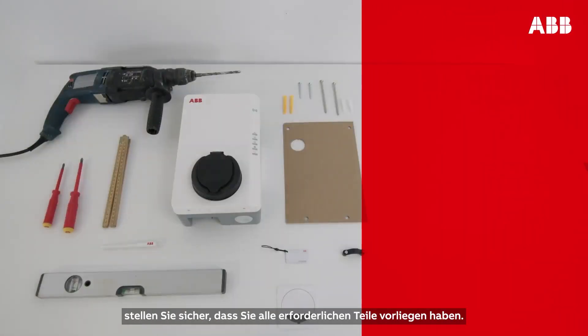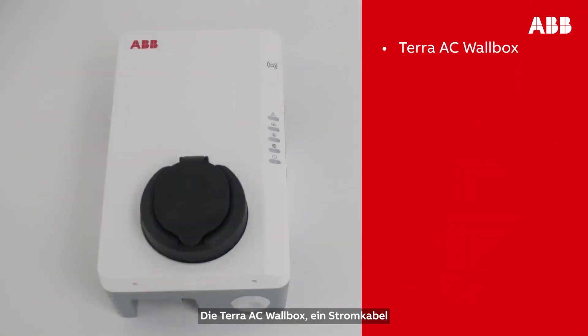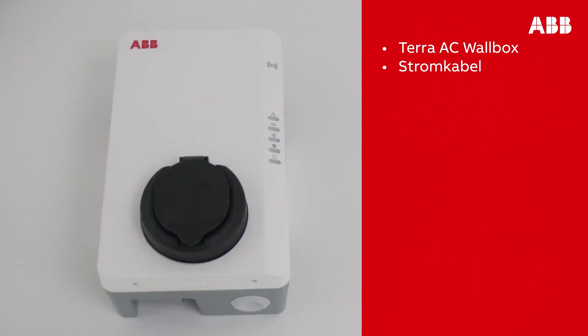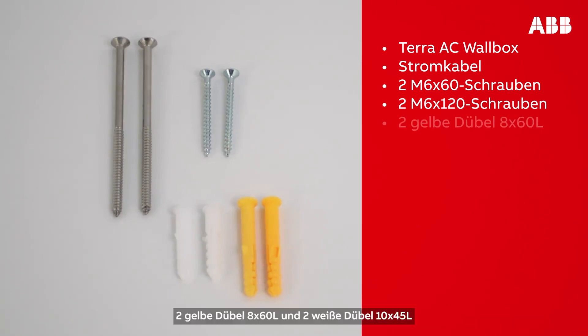Before beginning work, make sure that you have all of the components required: the Terra AC wall box, a power supply cable, two M6 by 60 screws, two M6 by 120 screws, two yellow plastic plugs 8 by 60 L, and two white plastic plugs 10 by 60 L.